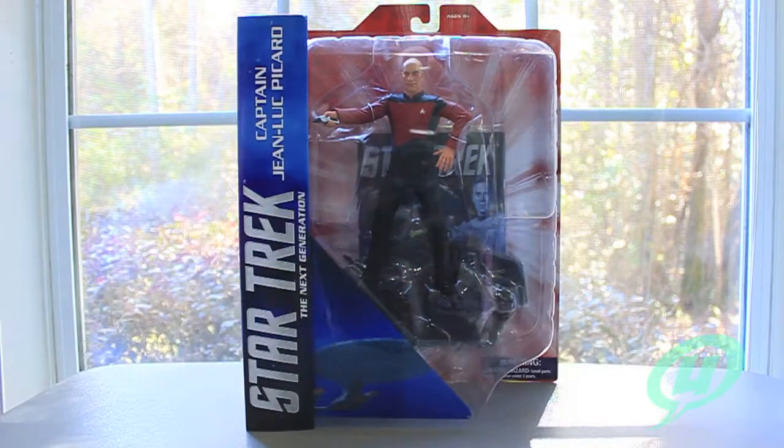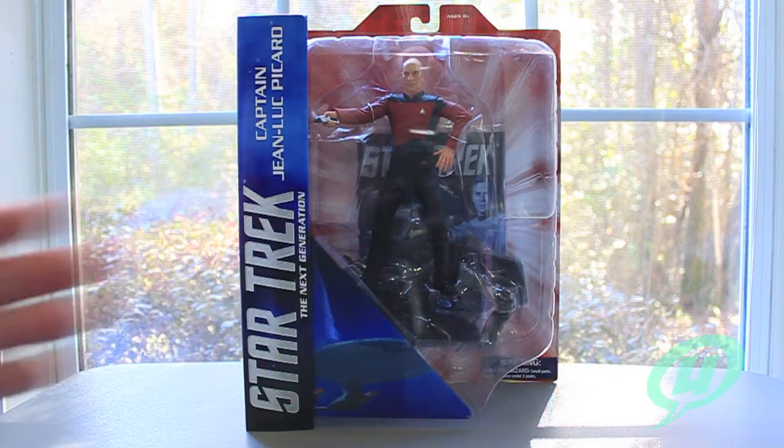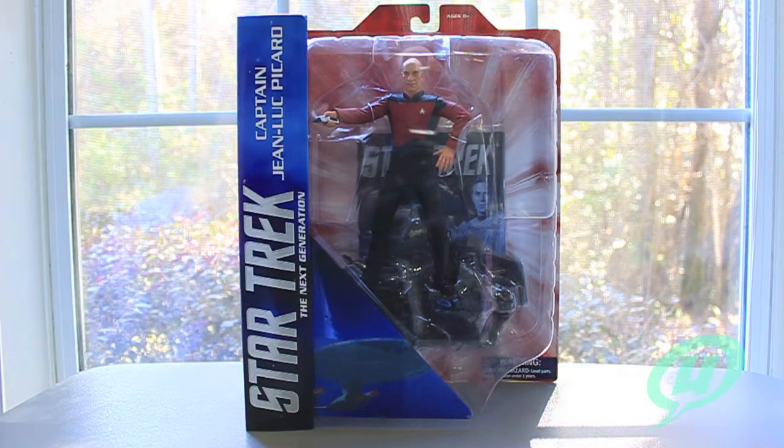Getting these guys out of the way, I do want to show you that Picard doesn't come nearly as accessoried as - and I'm not even sure if accessoried's a word - but he doesn't come with as many accessories, parts, or interchangeable pieces as Kirk and Spock did. With those you could switch hands, swap heads, swap lower torso and lower legs. You could do a lot of customization with those figures.